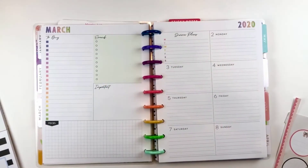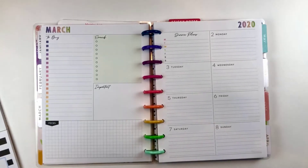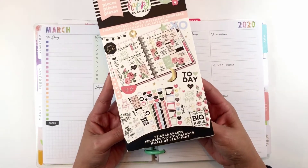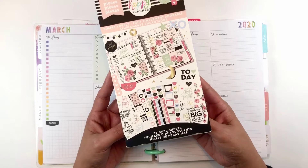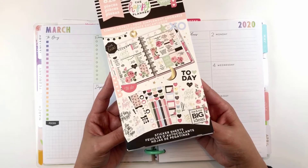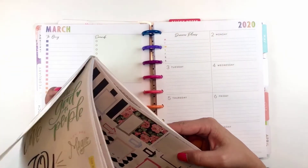Hi, welcome to My Beautiful Mess, this is Mary. I want to thank you for joining me today. I'm going to do a plan with me in my social media planner. I'm using the dashboard layout and the Social Type planner that came in the Social Type Be Happy box. I'm using the Simply Lovely sticker book — it's been around for a while and it's one of my favorite sticker books. I love the color palette and I love the florals.